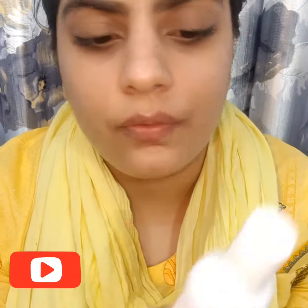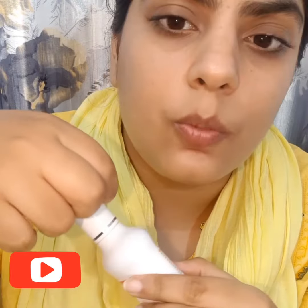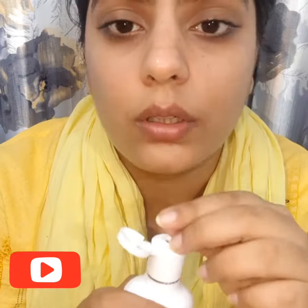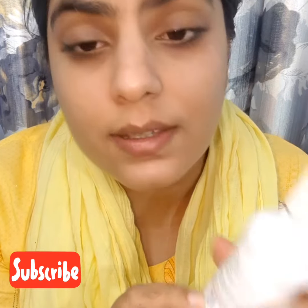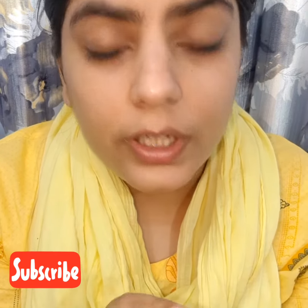Let's talk about the packaging of this toner. I really like the packaging — it has a sturdy cap. It has three years of shelf life. The price is 150 rupees and the quantity you get is 100ml, so it is a really very affordable product.